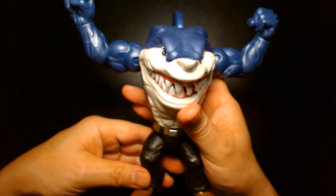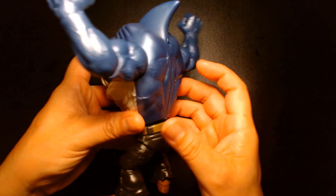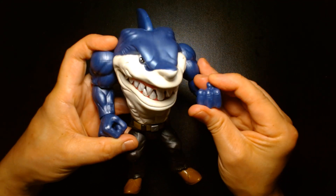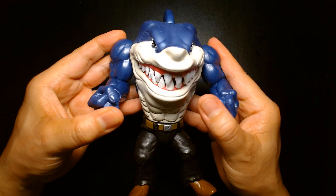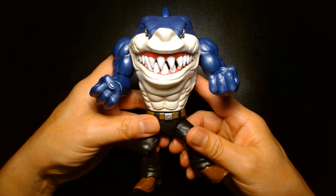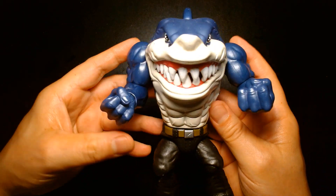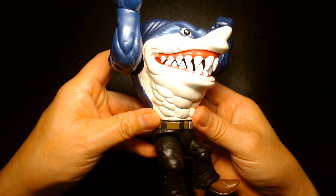Overall, a fantastic figure — fun play features, especially if you're a child. They're so excellent and well-crafted and I'm so glad they're back. The one I really want next is Moby Lick the orca, so hopefully we'll get that figure sooner than later. I can't recommend this line enough — if you're nostalgic for Street Sharks and this is a toy line you grew up with, count your blessings because in 2024 they're back and it's awesome that you can find these on shelves.